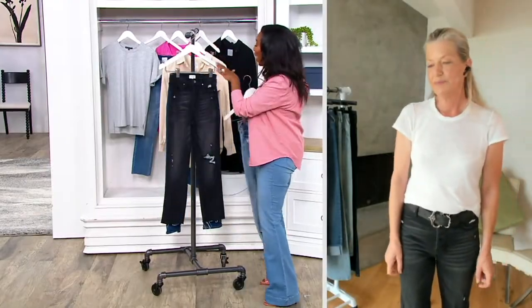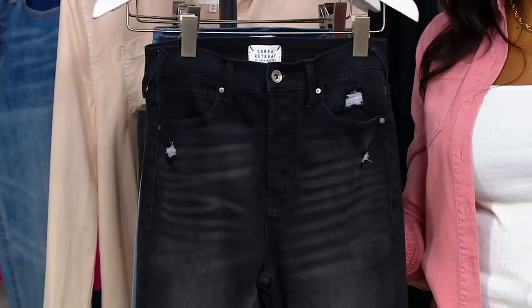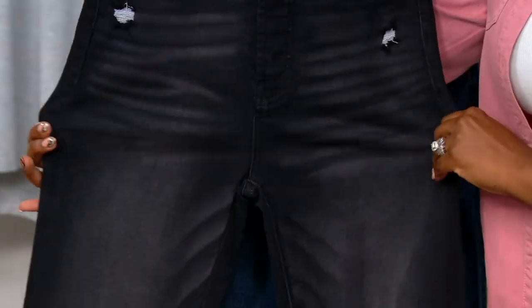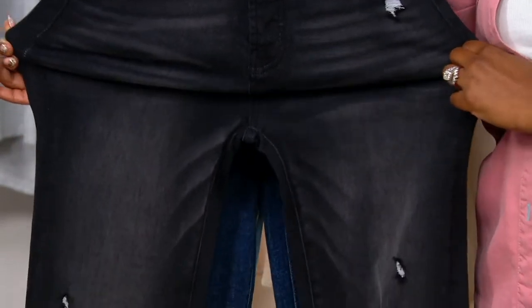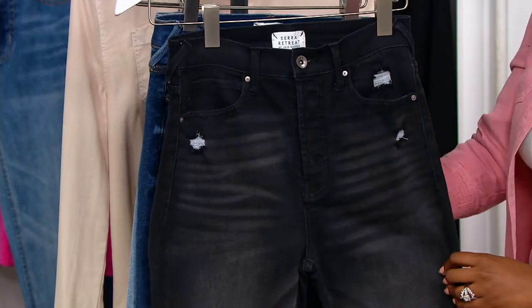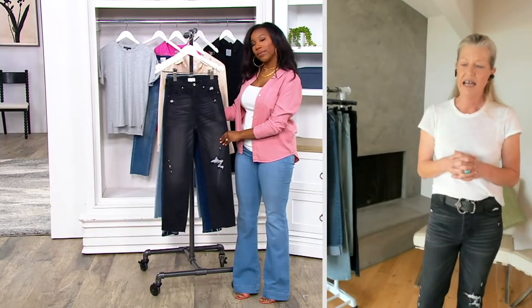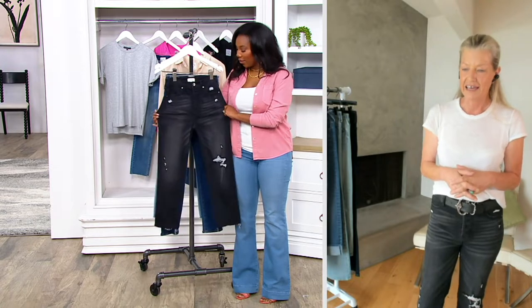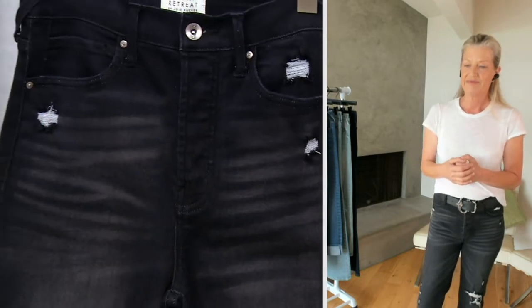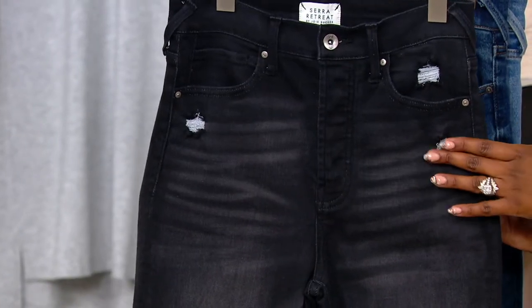And then we have the one you're wearing, which is the Carbon Beach. This is black, but it's not that plain, solid, one-color black. So we did all of the hand whiskering and we have some slight distressing on this jean. The way the distressing is done is cool also because you get a little bit of that white peeking through versus it being done in black.